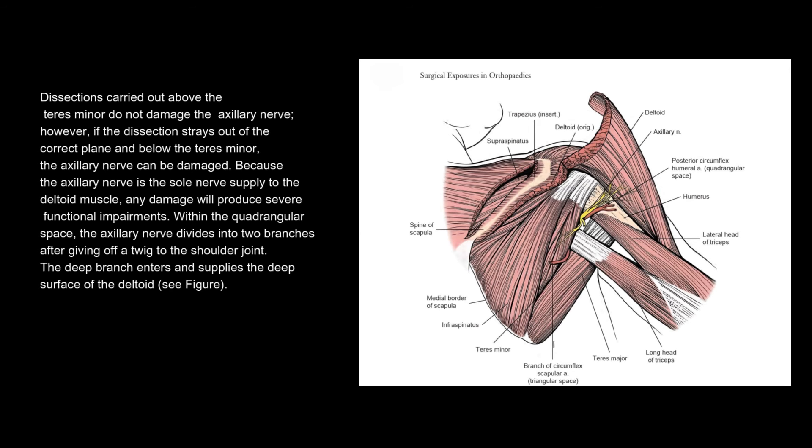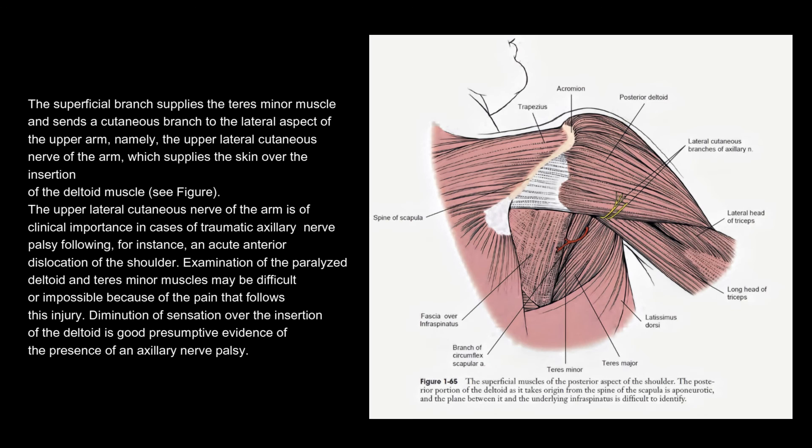Within the quadrangular space, the axillary nerve divides into two branches after giving off a twig to the shoulder joint. The deep branch enters and supplies the deep surface of the deltoid. The superficial branch supplies the teres minor muscle and sends a cutaneous branch to the lateral aspect of the upper arm — namely, the upper lateral cutaneous nerve of the arm — which supplies the skin over the insertion of the deltoid muscle.